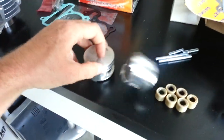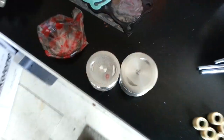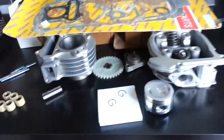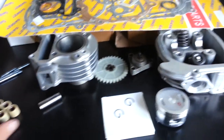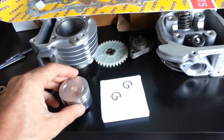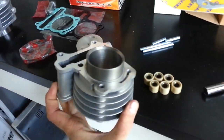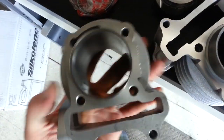The piston is a little smaller as you can see. This is a very reliable kit — we've installed over 300 of these kits here in Denver, Colorado, with very little problems. It's Chinese made, but it's a very good kit. If you notice, the cylinder walls are much thicker on this — you can compare the two right there.